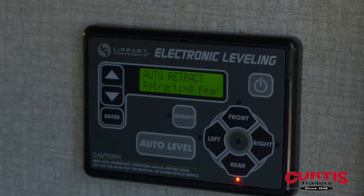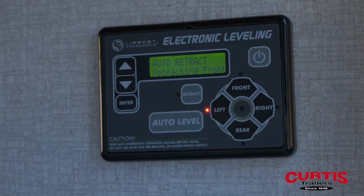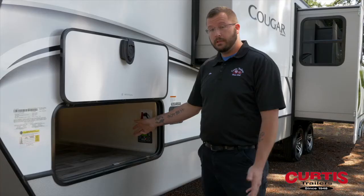Right now the jacks in the rear are moving and they're going to rehome themselves. Next the front will move. Once that's all complete, the jack screen should say 'ready' or 'complete,' and you've successfully cleared your error code — you're all good.